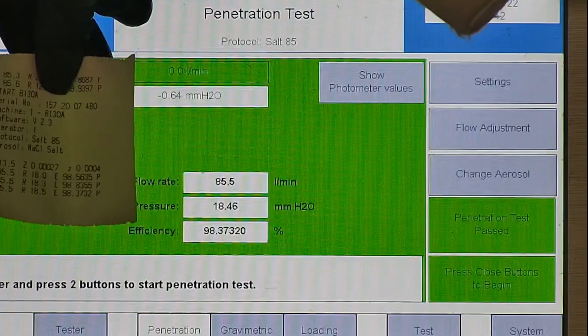R is for resistance, also referred to as pressure drop. This correlates with breathability — so the lower the number, the more comfortable and breathable the mask is. E stands for filtration efficiency percentage. As shown, the filtration percentage for all three samples was 98.37% or higher.